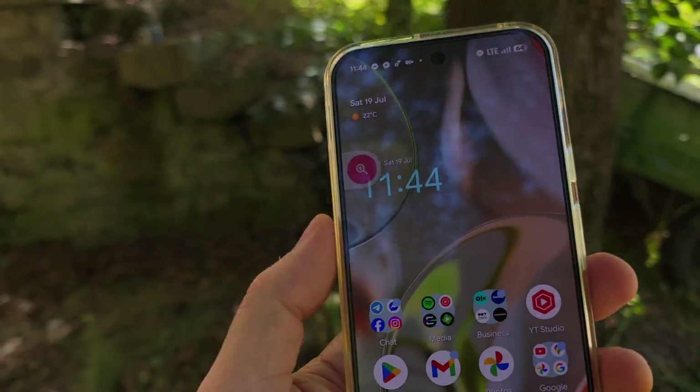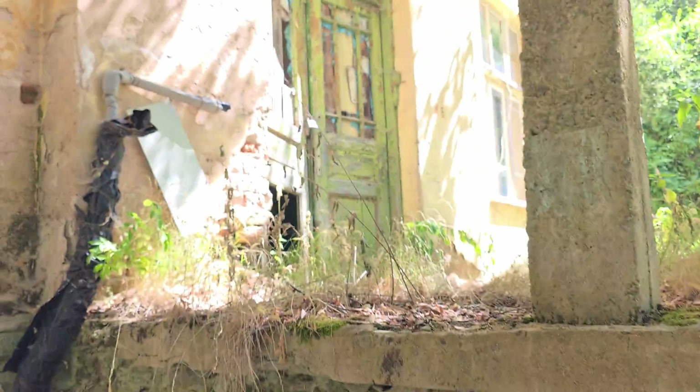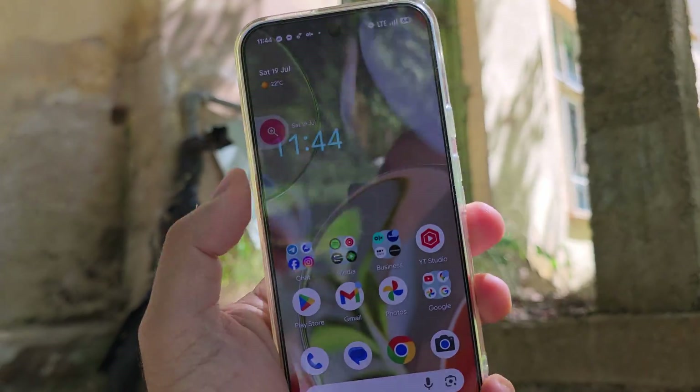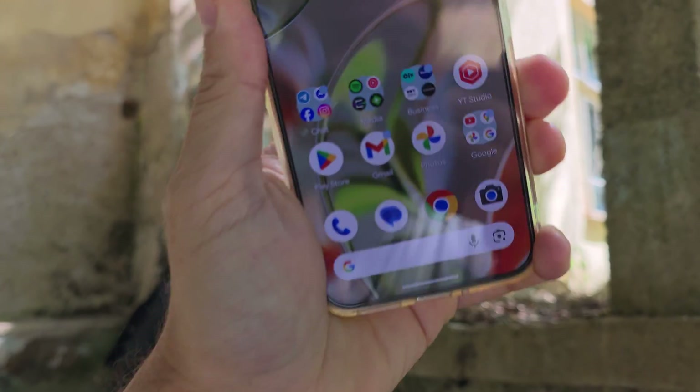This has been a very quick video — shooting with one hand is not the best, but it's tough. Stay safe guys, and enjoy Android 16 QPR1 Beta 3 on your Pixel 9 Pro XL.